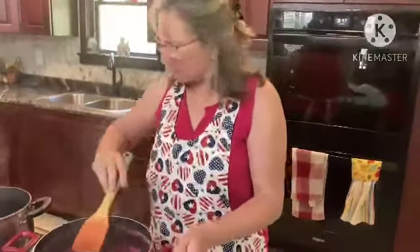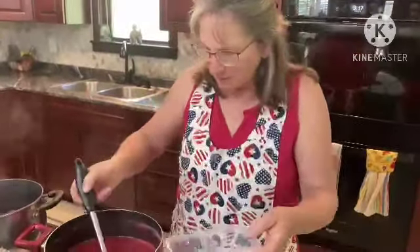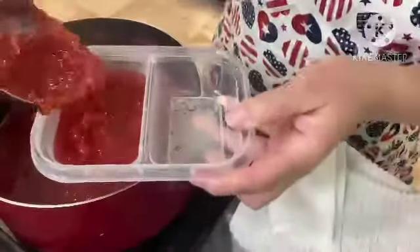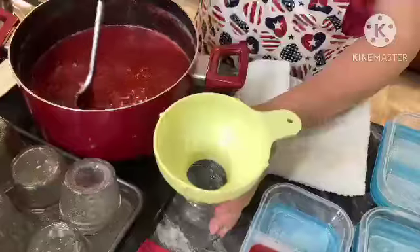The rhubarb is off the heat now. Let's see what it looks like — oh, look how nice, and nice thickness to it. It's kind of pretty. Okay, let's do a jar or two for us first and then we'll finish those off.